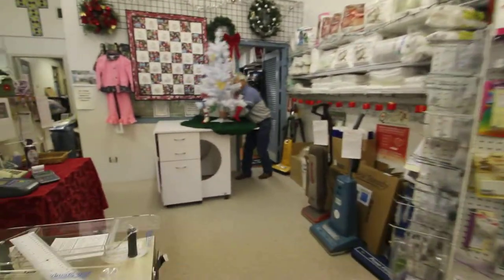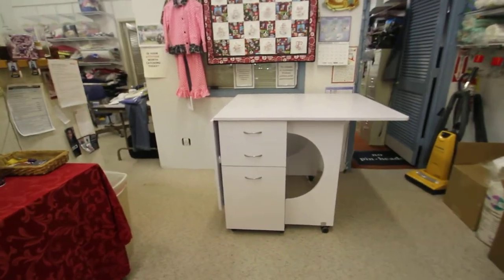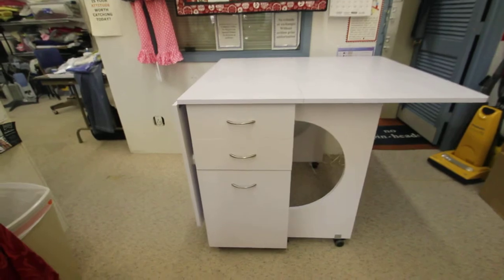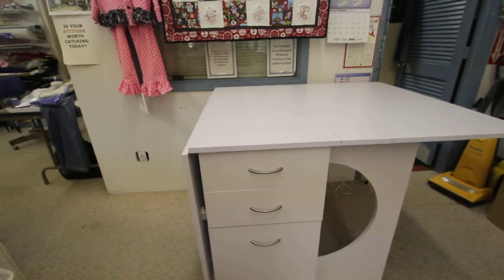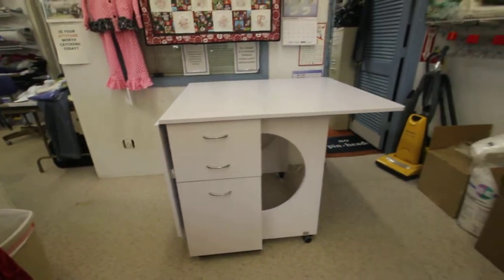Over here we have the new tailor-made cutting table. This is awesome — it's got two drawers and a cupboard on this side, and on the other side it's got five drawers. It opens up; dimensions are 71 by 39 and a half.